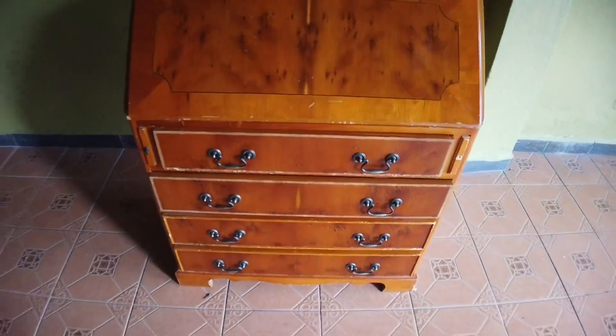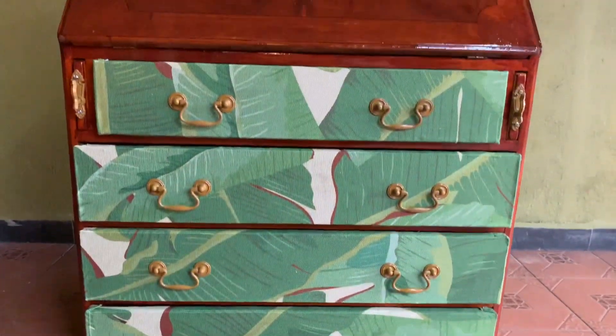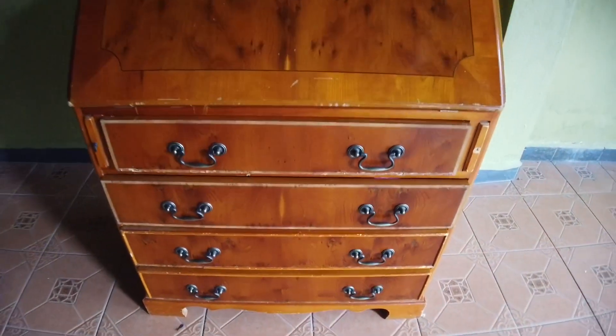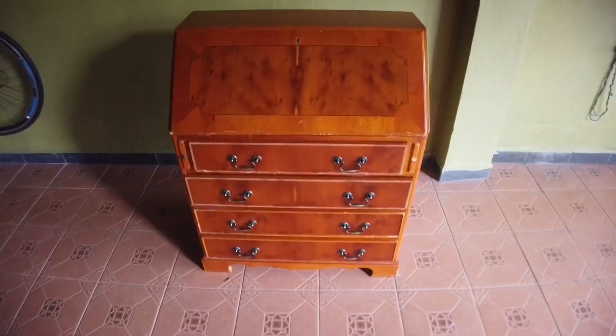So this is the before and this is the after. Hi guys, welcome back to my channel — I know I haven't been uploading in a while but I'm back. Today I will be doing another DIY video, refurbishing my 25 ringgit table desk into something that is more contemporary and suits my room. So let's get to it.